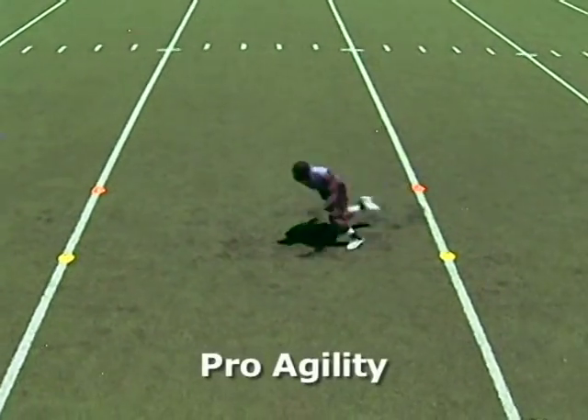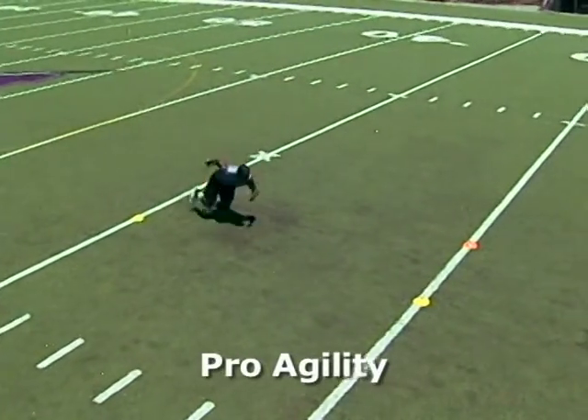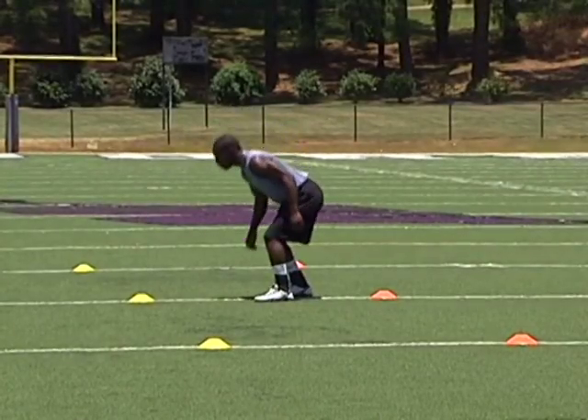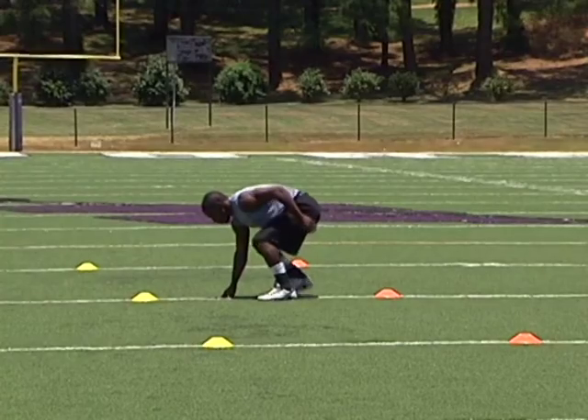The Pro Agility Cone Drill is also known as the 5-10-5. The cones are marked off in a straight line, each 5 yards from the next, at a 0, 5, and 10-yard mark.